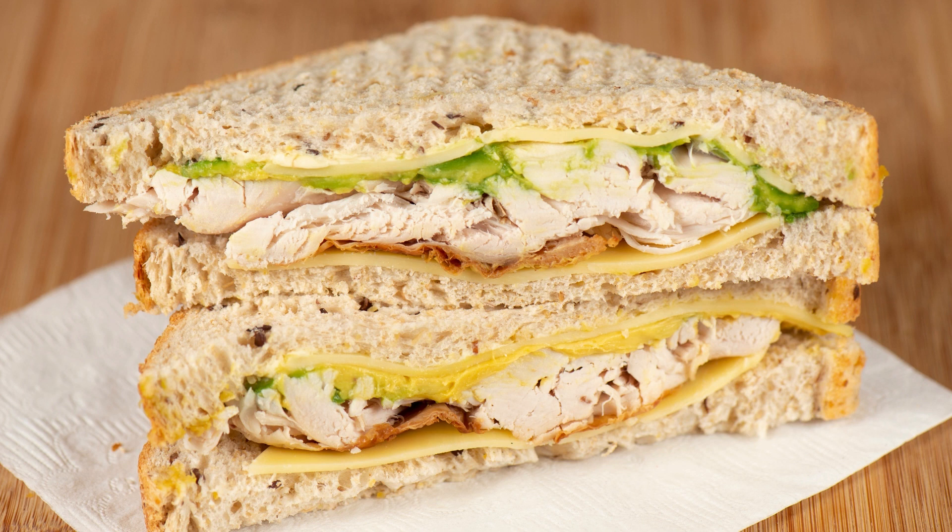Elvis Donut Sandwiches Recipe. Elvis Presley was known for his love of peanut butter, banana, and bacon sandwiches, but have you ever heard of his love for donuts? These Elvis Donut sandwiches combine his favorite flavors in a fun and easy-to-make dessert.